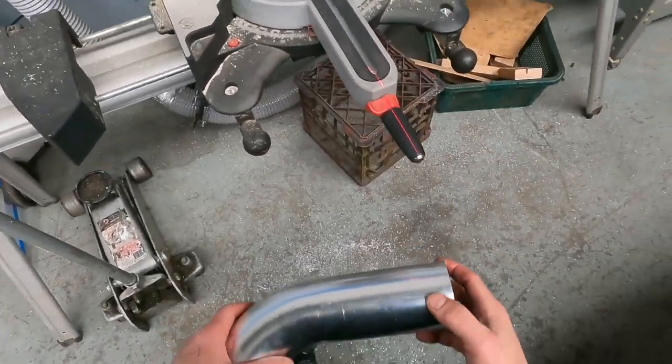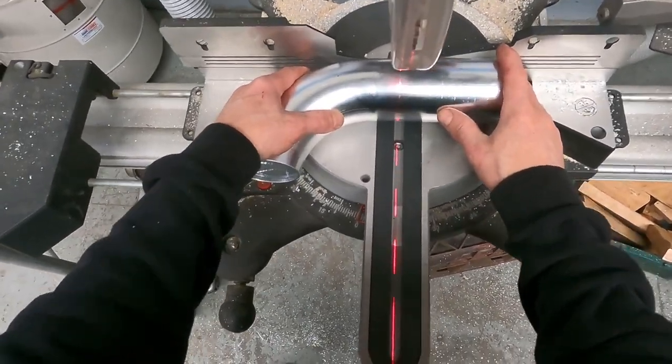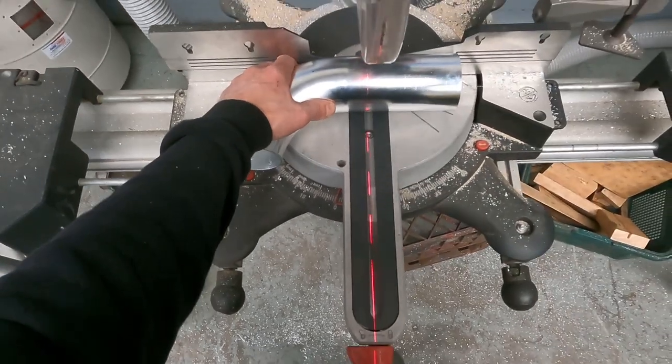I find it easy to use my sliding miter compound saw for cutting alloy. It's quick, accurate and with a lot less noise and dust compared to that of an abrasive drop saw.